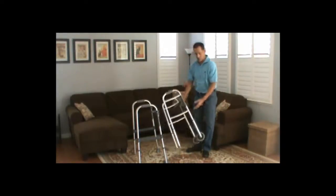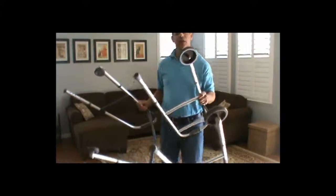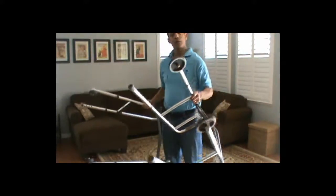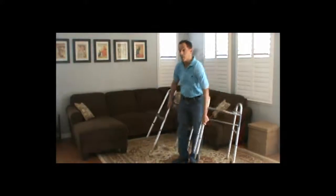As I bring them both closer, you can see one has larger wheels than the other. The other has smaller wheels, but they're both considered front wheel walkers. The larger wheels are better — they give you a smoother ride, and they're better outside.